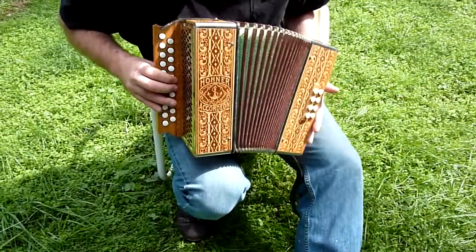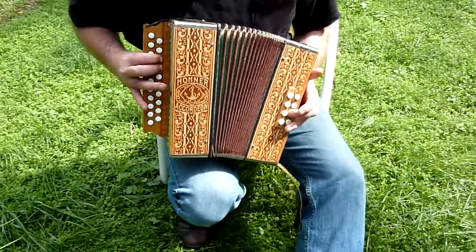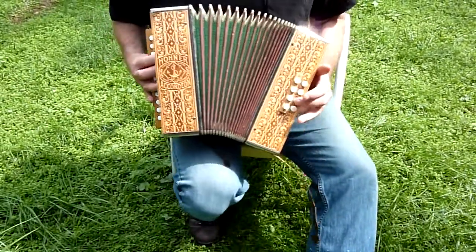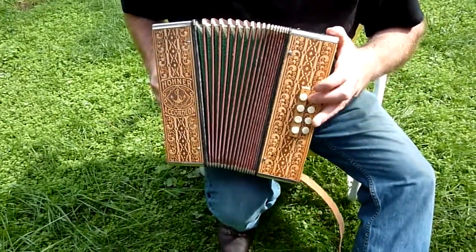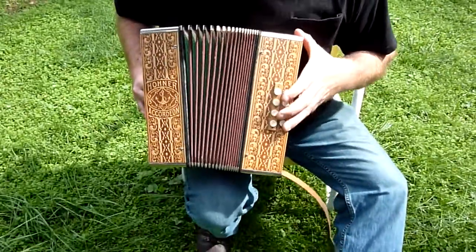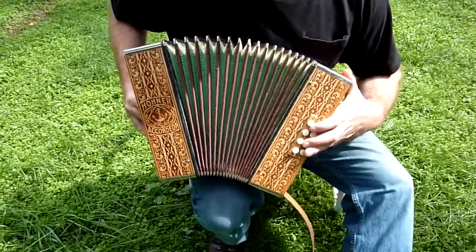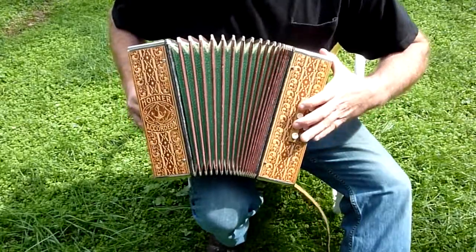That's how they're supposed to sound, those M ones. Your bass and chords... G... and you've got your F... I think a D minor...